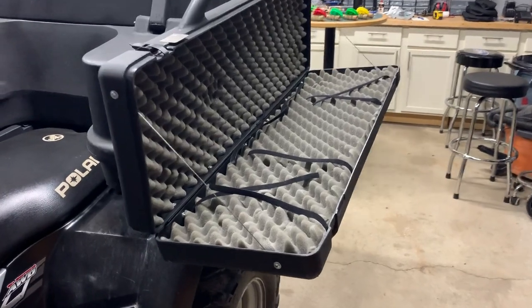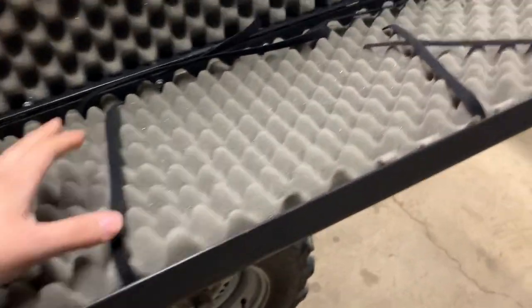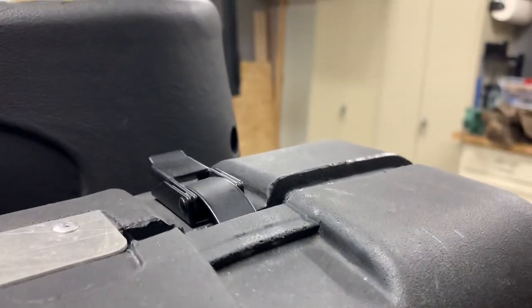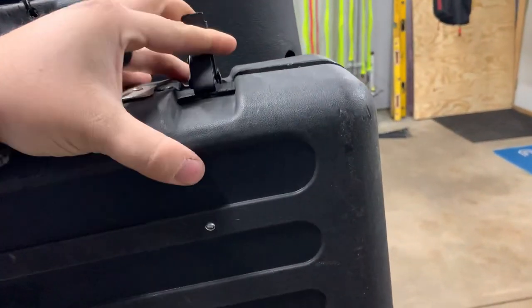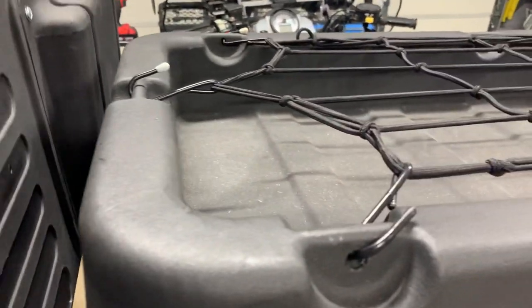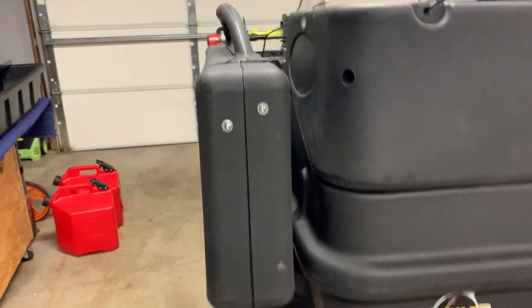Works really sweet. Then I threw some Velcro in there just to kind of hold the rods in place when I put them on there. Flip it back up top, lock it all into place, and it works pretty sweet. So that's the Otter Rod Box — it slides on and slides off real easy, just like so. I'm going to put a couple of hooks on there just so if I do hit a big bump it doesn't bounce off.